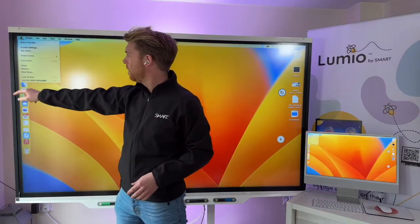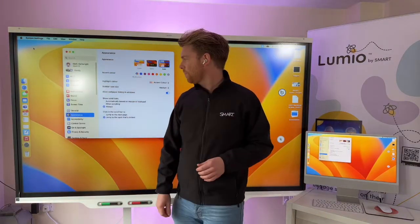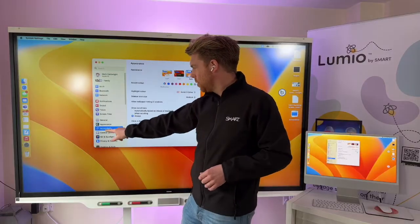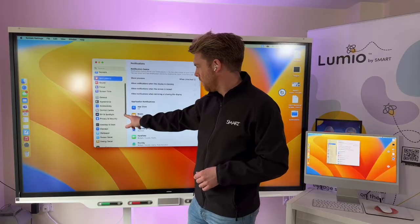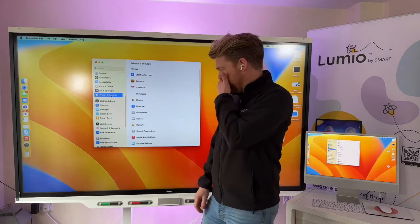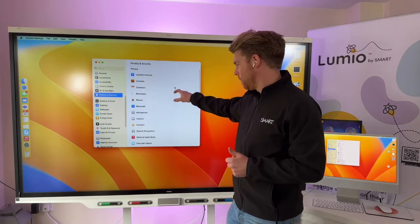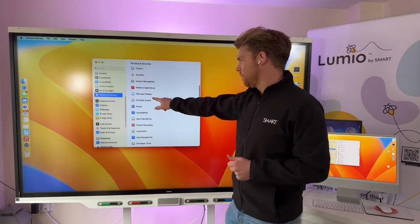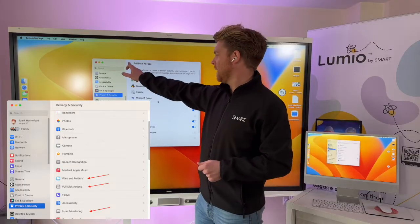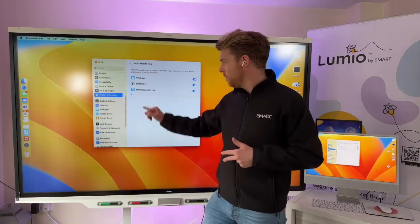I'm going to go into the Apple menu at the top and go into System Settings. Within System Settings I'm going to scroll all the way down to Privacy and Security. Within there I've got a few options — there are three boxes that I need to go through: one of them is Files and Folders, one of them is Full Disk Access, and the other one is Input Monitoring.